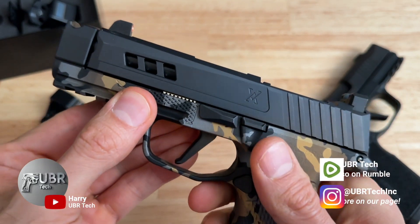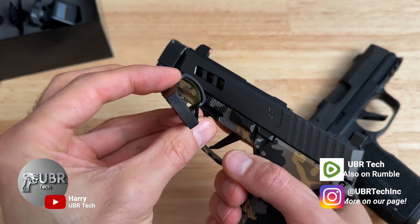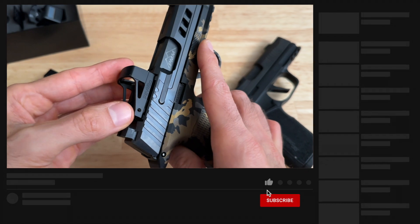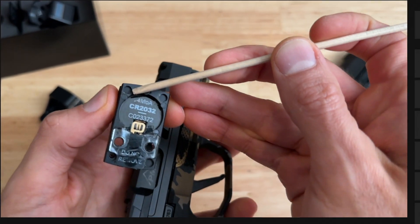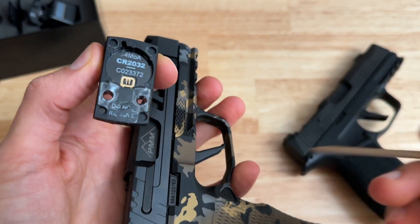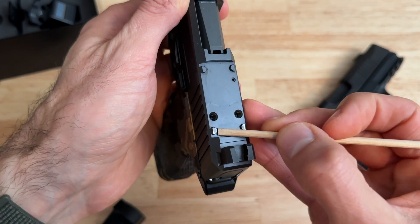Hey guys, just wanted to do a quick video. If anybody has the True Precision slide like I do — for the longest time I was running the Shield RMSC, and this is a direct mounting on this slide. It has these mounting holes right here and here, and two in the rear right here and here. If you look at the slide you have four posts: here, here, here, and here.